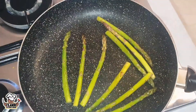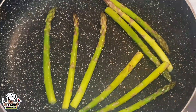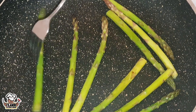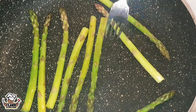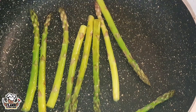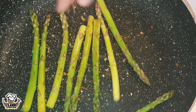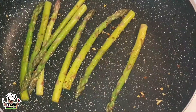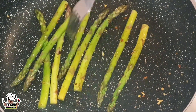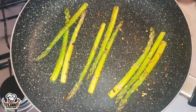You have to refrain from removing the crunch — the crunch is everything with asparagus. You've got to keep that freshness, that green crunch. You don't want to cook away all the vitamins. That's why I say add your salt last minute — you don't want to draw out that moisture. Keep it nice and crunchy. Just toast off that chilli, toast off them spices, flip it — and she's cooked.